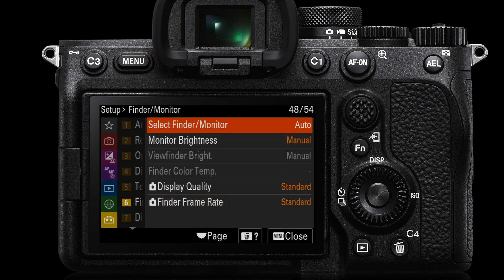You can then choose whether to select the finder or monitor manually, or have the camera switch automatically from the monitor to the finder when you raise your eye to the viewfinder.